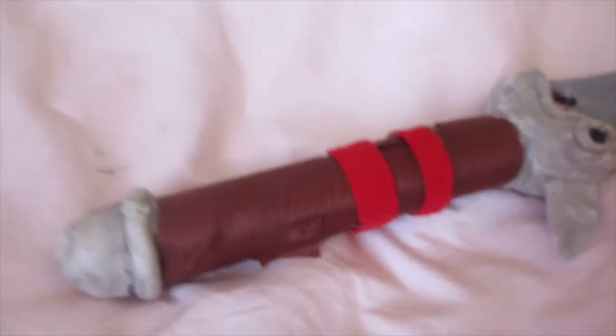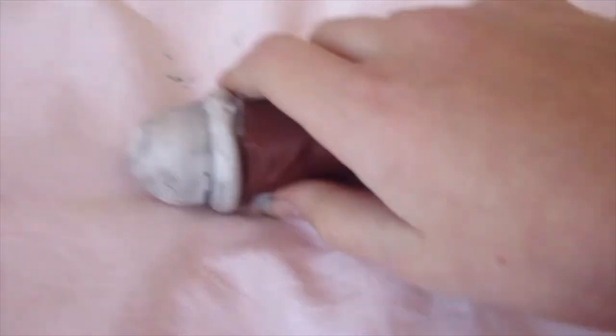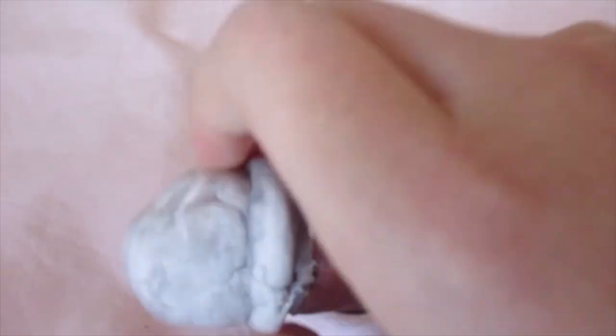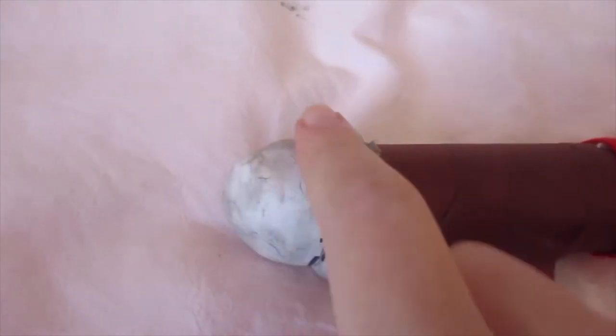This is the handle — I don't know all the fancy sword names so I'm just going to call it what I think it's called. This is the bottom part of the handle, and basically it's tinfoil and then a nice clay on top — I believe it's called Model Magic.